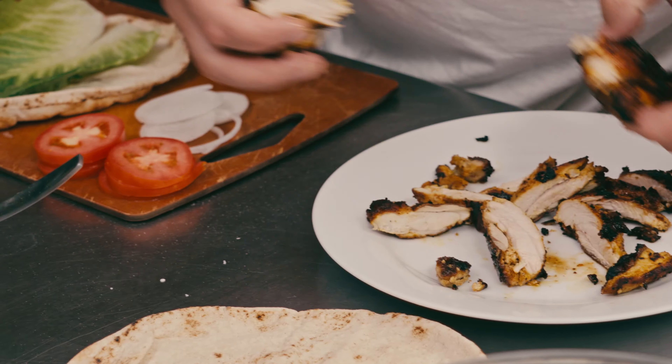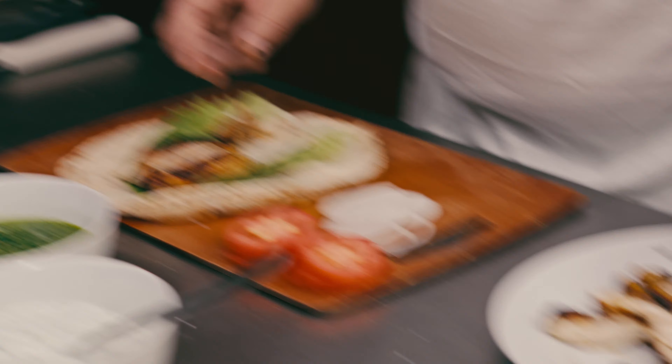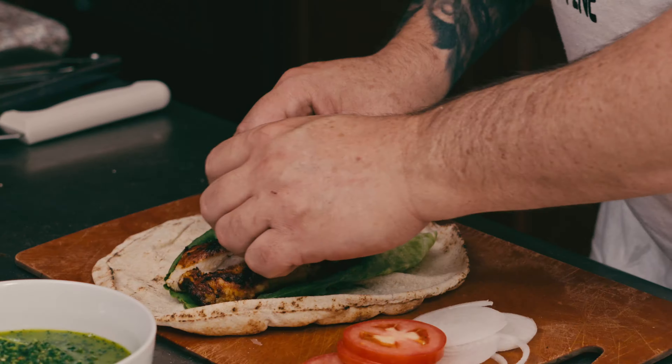So we have our tzatziki, our schug, and now our tahini dressing. We have our Lebanese bread and our sauces. We have our chicken — so strips. You know it's good when you hear the crunch of the chicken from the cast iron pan. Tomato, onion, lettuce. Our Lebanese bread, which I'm going to throw in the microwave for about 20 seconds. I put the lettuce down so that way the chicken doesn't make the bread soggy. Our tomato, our onion. So we have some schug, and then we'll finish Jay's off.